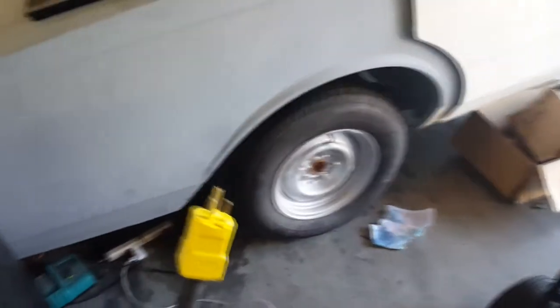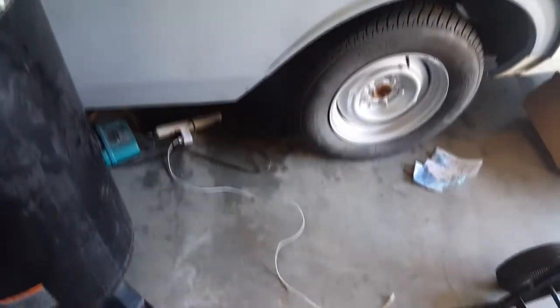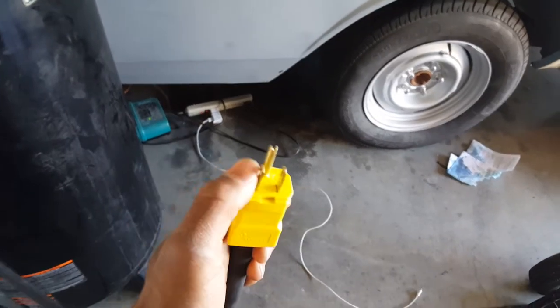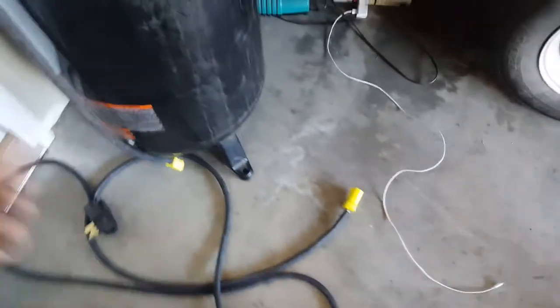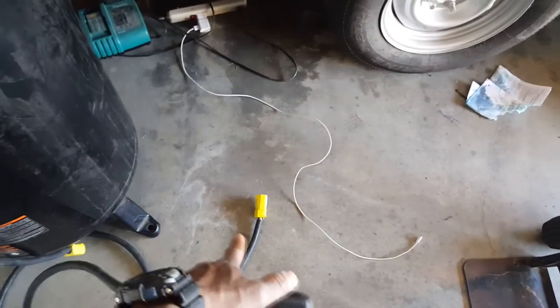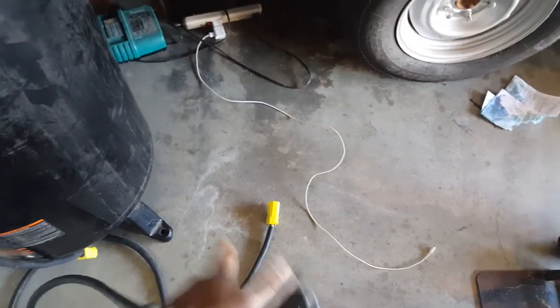This is 10-3 wire. I have a regular standard plug right here, but it wasn't recommended — I still did it anyway because nothing's really going to happen. This is power, this is power, and this is ground. The reason I did it that way is because I have another extension cord I use with my 220 welder, so I just put the same ends on both so I can use the extension cord with both.